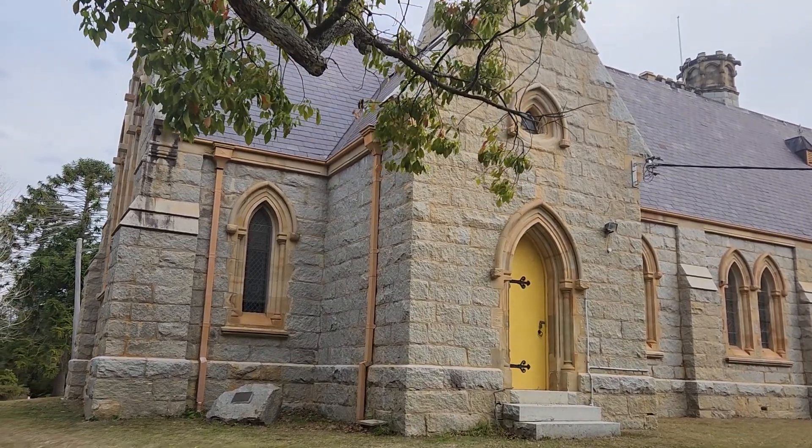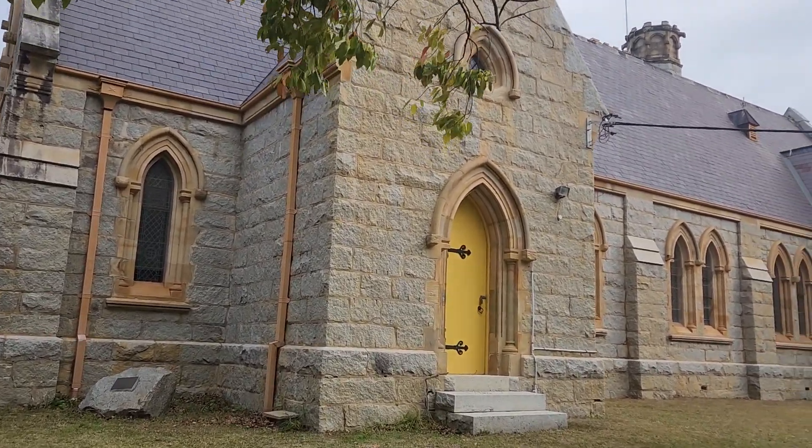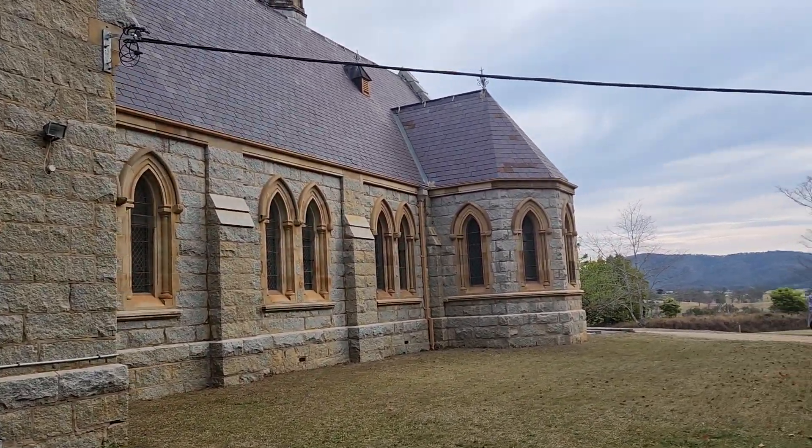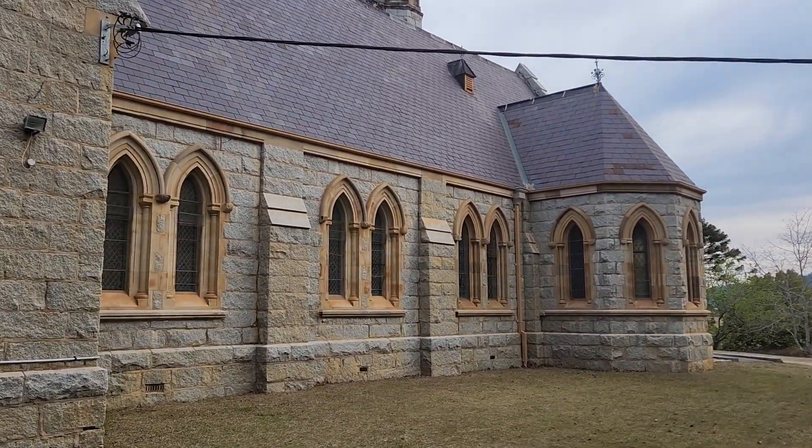This here is the Bombala Church, All Saints, built in 1881. It was restored for the Bicentennial in 1988.